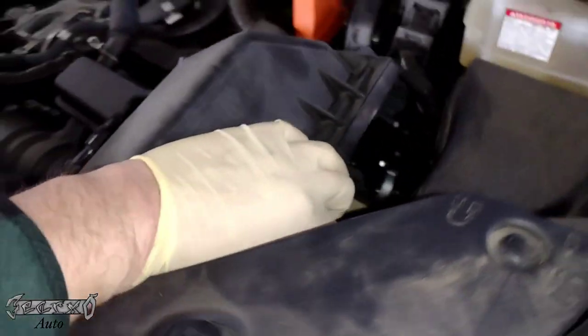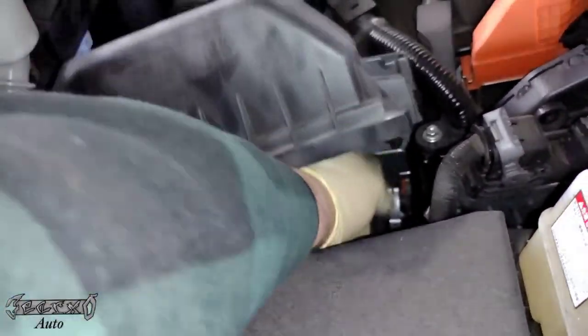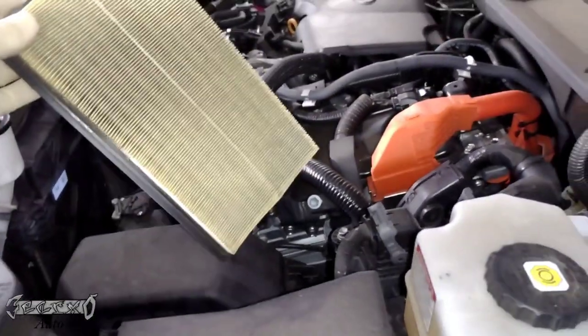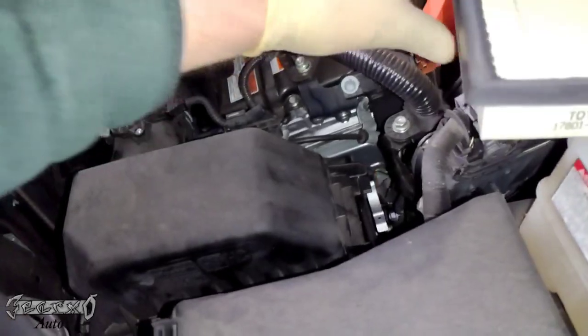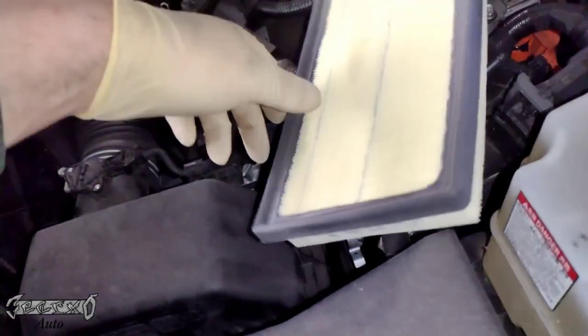Lift this up just enough to reach in and grab your filter, then snake it out. Be careful and don't put too much stress on the air box, especially that boot — it gets old over time. Here's the part number for the air filter; this is a Toyota air filter. Check the description and comments for links to the filters — they sell the Toyota ones on Amazon.